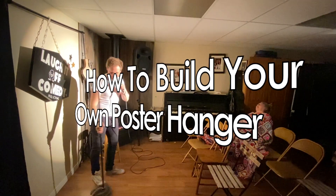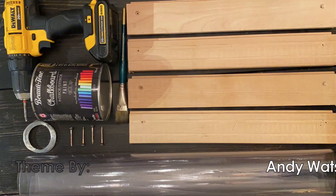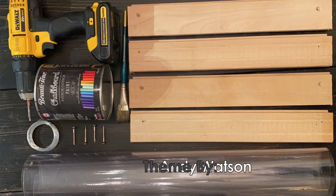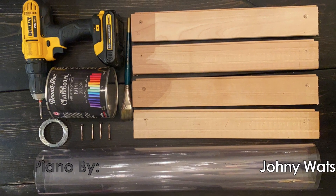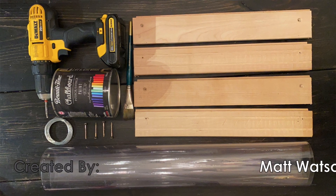I've included these details in the description, but here's a picture of everything you'll need to make this happen: a drill, four screws, some wire, black paint, a paintbrush, and a roll of transparent plastic made to cover tables.